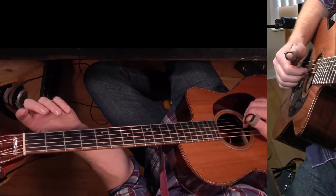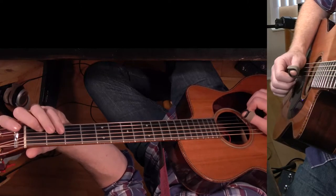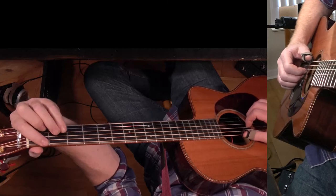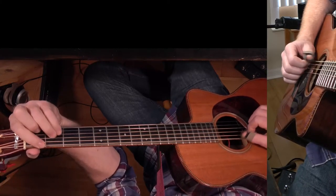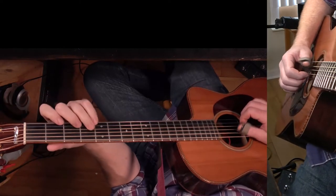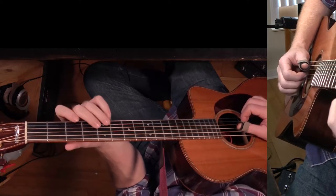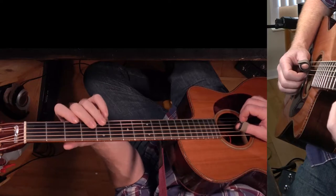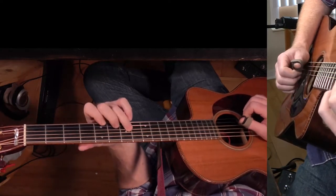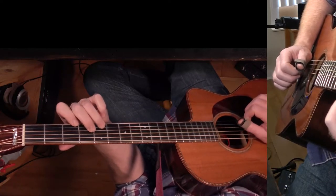We play those three open strings and hammer on to an A minor, but F is going to be in the bass. It only does that once and then it goes back. Then it goes to a D minor — same kind of progression, resolving to D minor. It's E minor over D with a D drone, and then up to D minor.